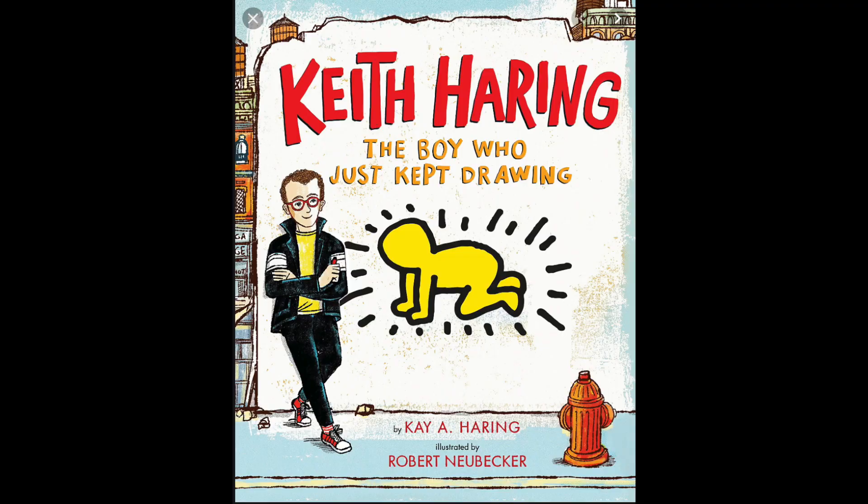There is a wonderful book called Keith Haring: The Boy Who Just Kept Drawing. I'm going to leave a link in the description where your parents can buy this book if they choose. I will also leave links for any supplies that are used in the making of this video.